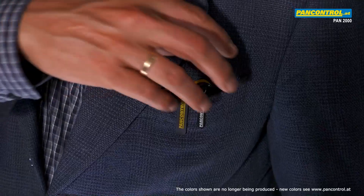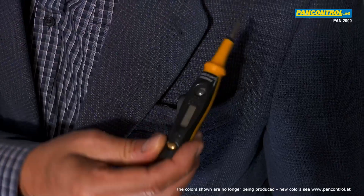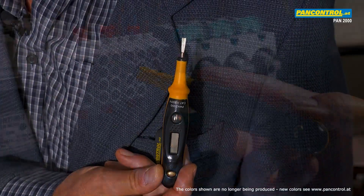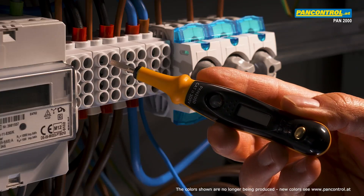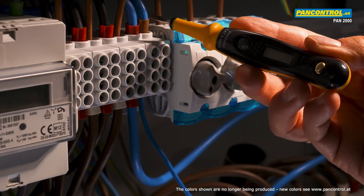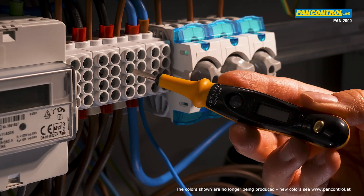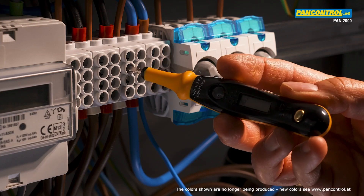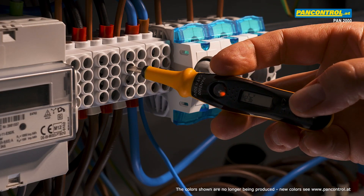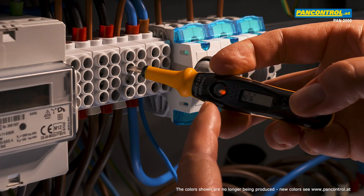PAN 2000 is a compact and handy single-pole voltage tester which can be stored easily in pockets of shirts or jackets. The phase tester helps to distinguish the live conductor from the neutral conductor. The tip of the tester touches the conductor and the finger touches the contact plate at the rear end of the tester. If it is a live conductor, the orange neon lamp lights up.